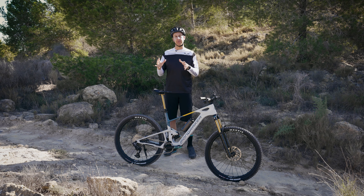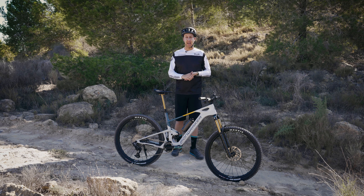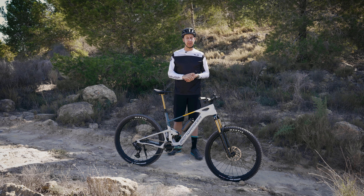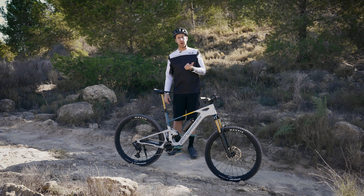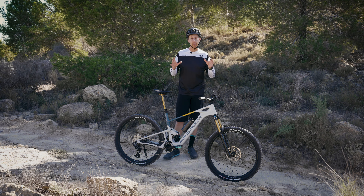Now before we move on to actually setting the sag, a few other things you need to know. We're going to base this on a bike that has air shocks and air suspension on the front, which is the most common variant in mountain biking because it can be infinitely tuned no matter your rider weight or preferences. However, you can get bikes that have coil shocks — we'll deal with that in a separate video, as it's a bit more specialist than what most people will need.